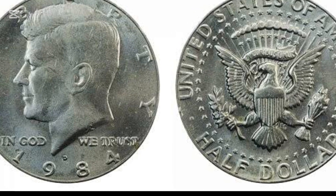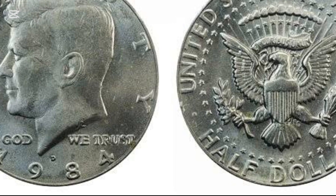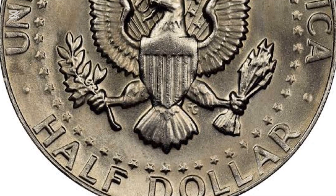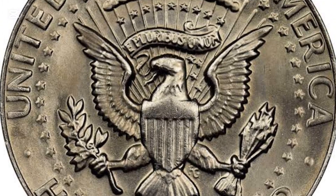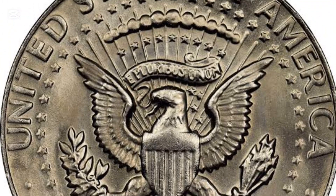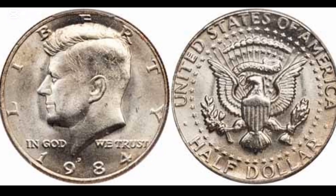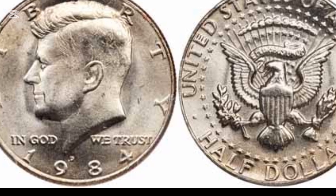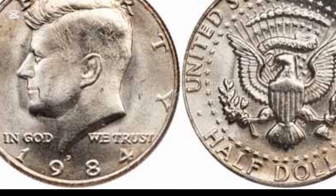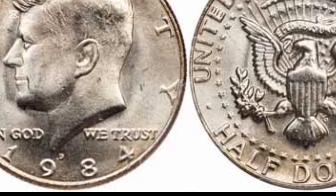At the beginning of 1963, no one could assume that it was the last year for minting Franklin half-dollars. Unfortunately, November 22, 1963 roughly interrupted a carefree era in American lives after Lee Harvey Oswald assassinated the 35th president, John Fitzgerald Kennedy. The U.S. Mint officials reacted immediately, and the idea of a new coin with the murdered president on the obverse appeared within a few days.